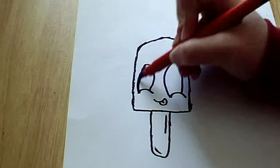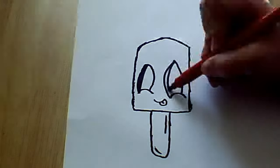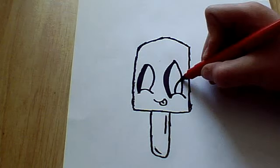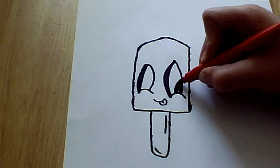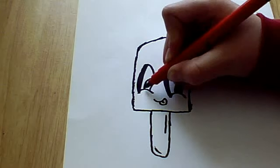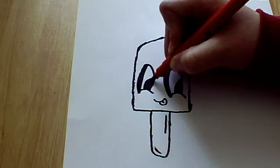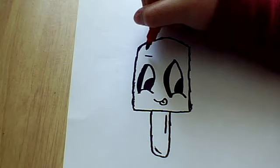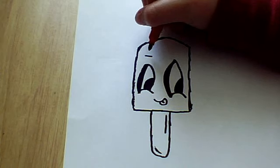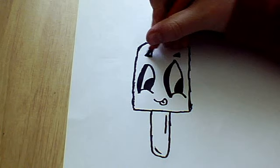Then you just want to colour a bit of the eyes in, like that. And then do two little pupils, and you can leave a bit of white in them, like that, to make it shine. I'm just going to colour the horns in. Then after that, you want to add two little triangles and colour them in to be the eyebrows.